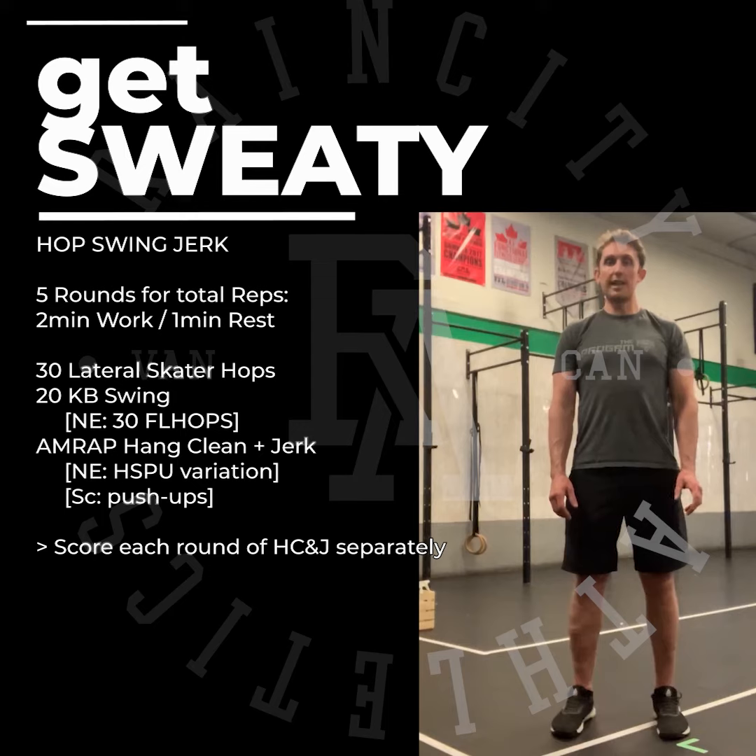If we can't hang clean and jerk, pick a handstand push-up variation you could do eight plus reps with. If the handstand push-up variation is too much, scale down to push-ups today. It's short, it's sweet, it's ten minutes of work — work hard in the two minutes, rest in the one minute.